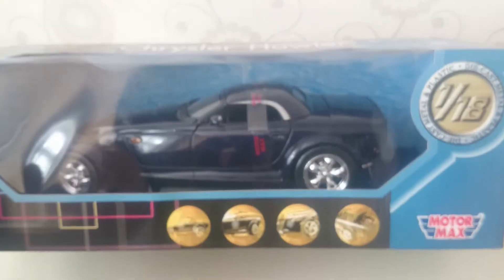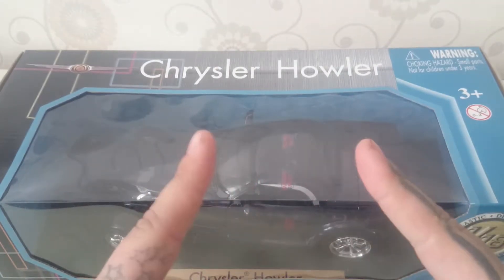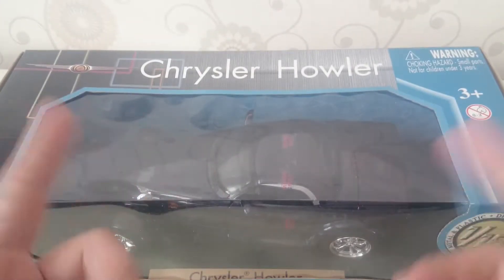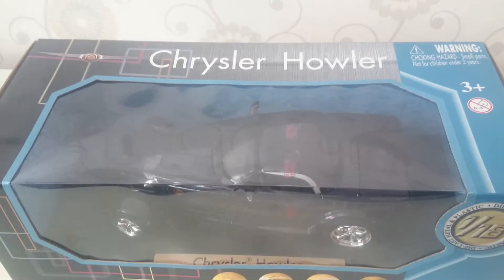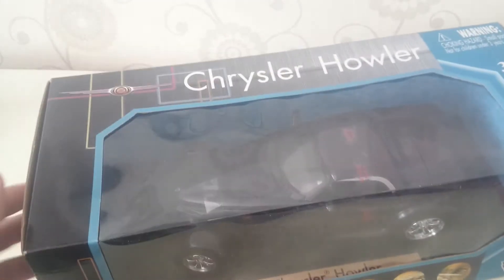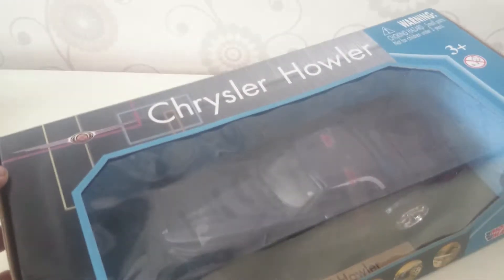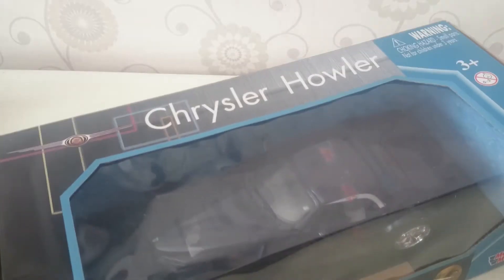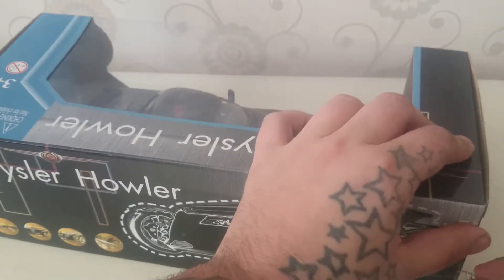I do have some Hot Wheels models and some 1:43 or 1:24 scale models as well, but they're not as important to me as these. Maybe in the future I might show some of those — even the small ones, at least those which are looking good or are vintage.